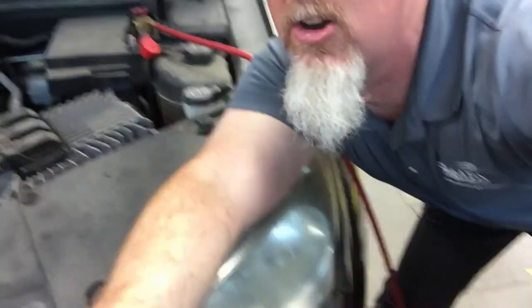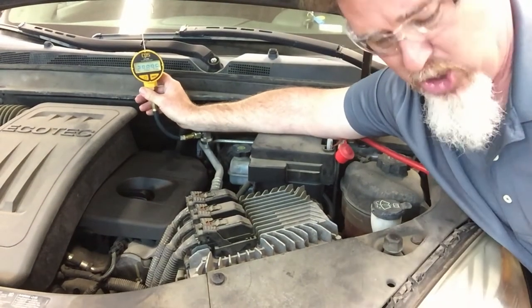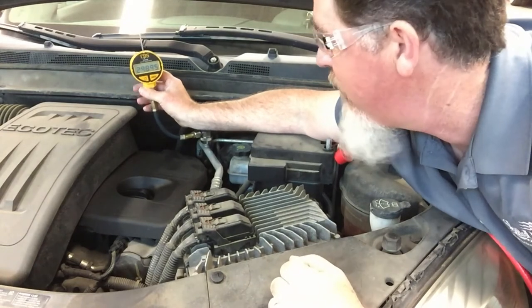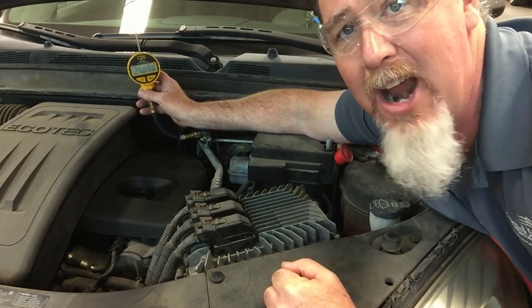I have my electronic vacuum gauge set up on the low-side port. My recovery machine is hooked up to the high-side service port. This thing has been sitting now for over 24 hours, and now I have 29.895 inches of mercury — that's a much more accurate reading from a digital vacuum gauge.